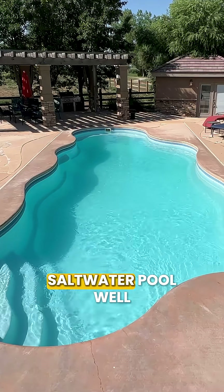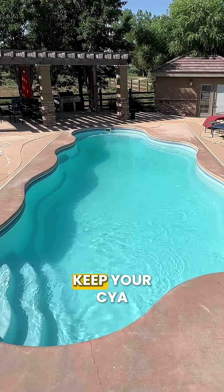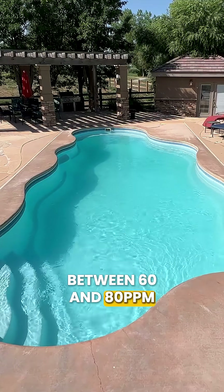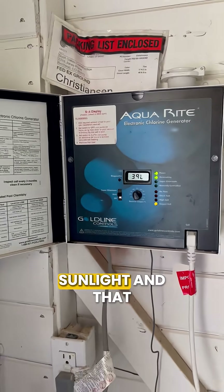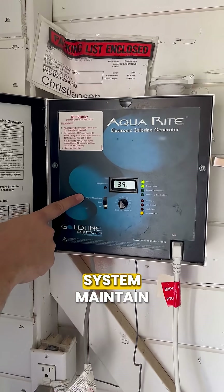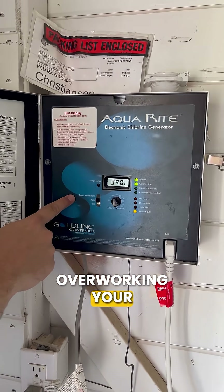But if you have a saltwater pool, you're actually going to want to keep your CYA between 60 and 80 parts per million. That's because saltwater generators work harder in intense sunlight, and that extra CYA helps your system maintain chlorine without overworking your salt cell.